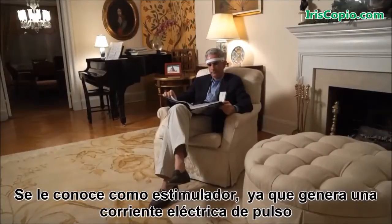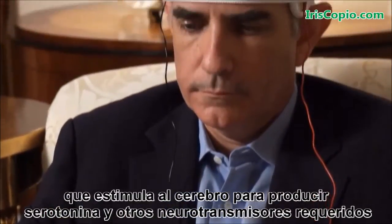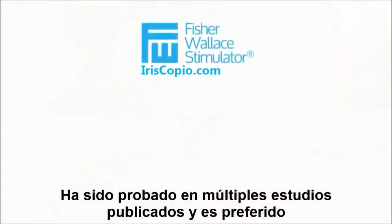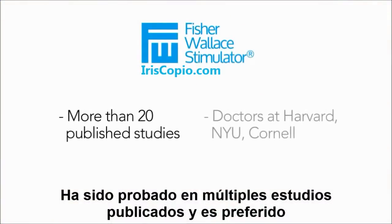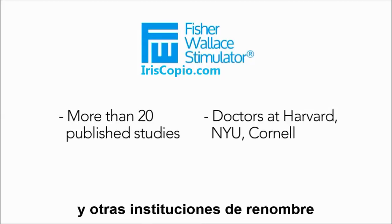It's called a stimulator because it delivers a gentle electrical pulse that stimulates the brain to produce serotonin and other neurochemicals required for healthy mood and sleep. It's been proven in multiple published studies and is preferred by doctors at Harvard, NYU, Cornell, and other top institutions.